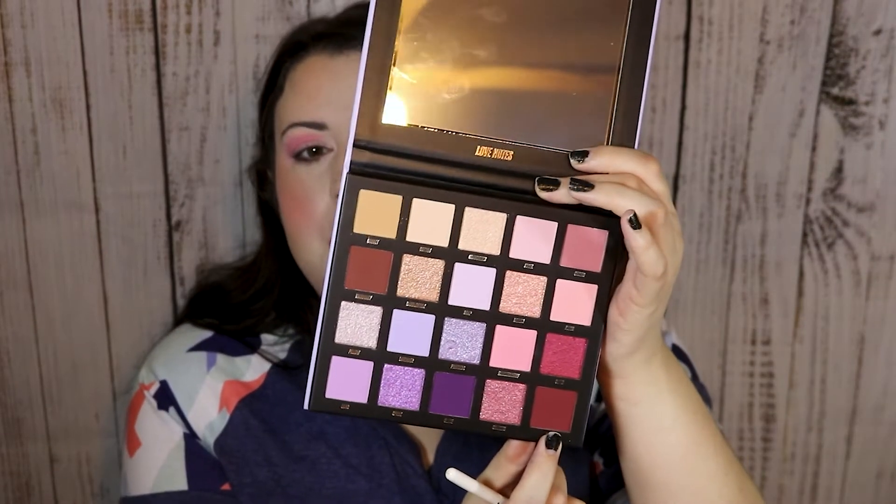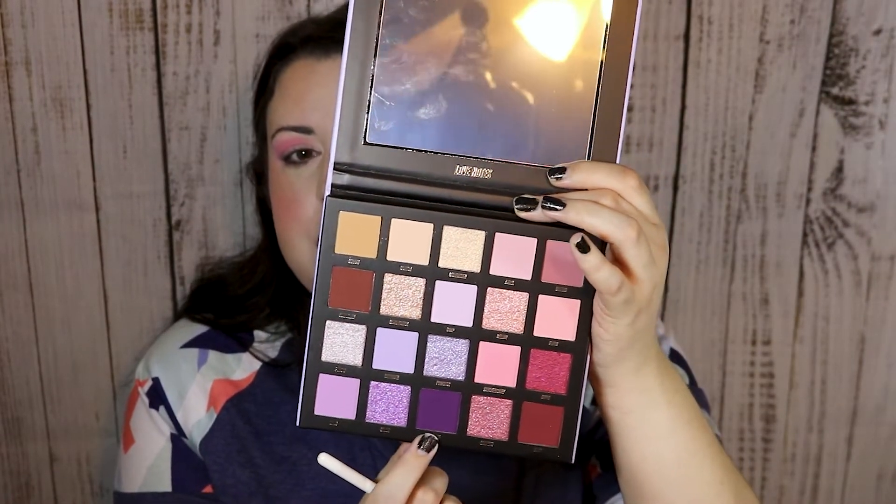Now I'm trying to decide what I want to go in with next. I kind of want to go in with the shade Ruby, but I also really like this shade Glove right here. Yesterday I did a pink look, and I feel like a lot of my looks end up more pink or purple. I'm trying to get away from that, but then that's what this palette is — and it is pretty.